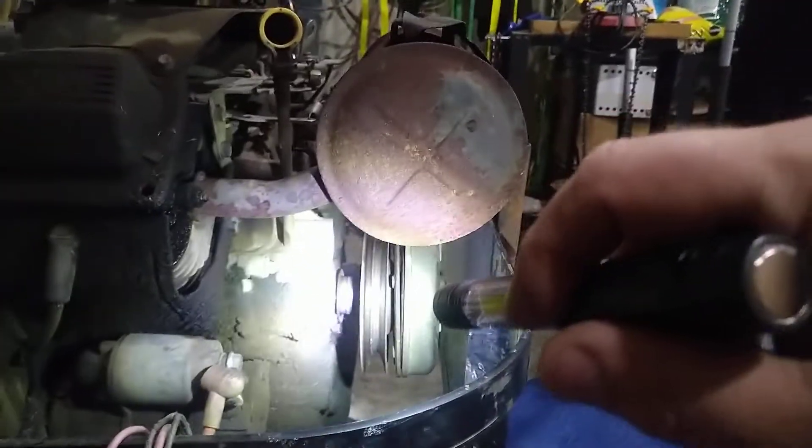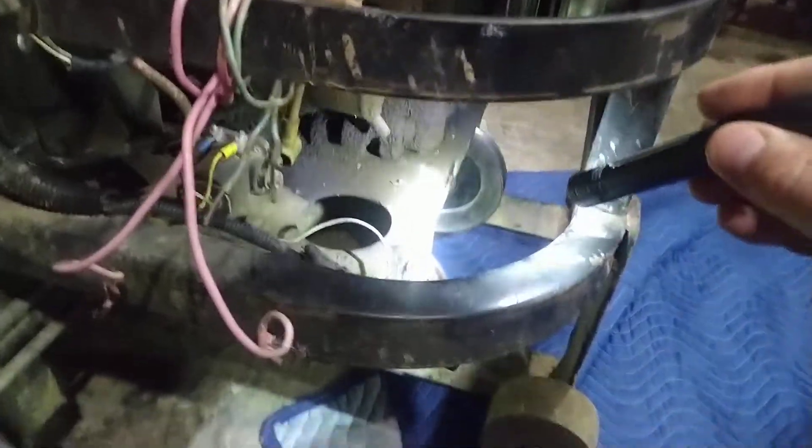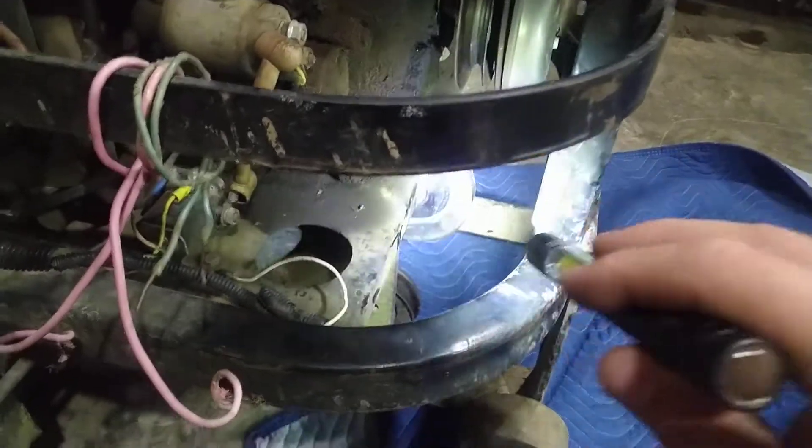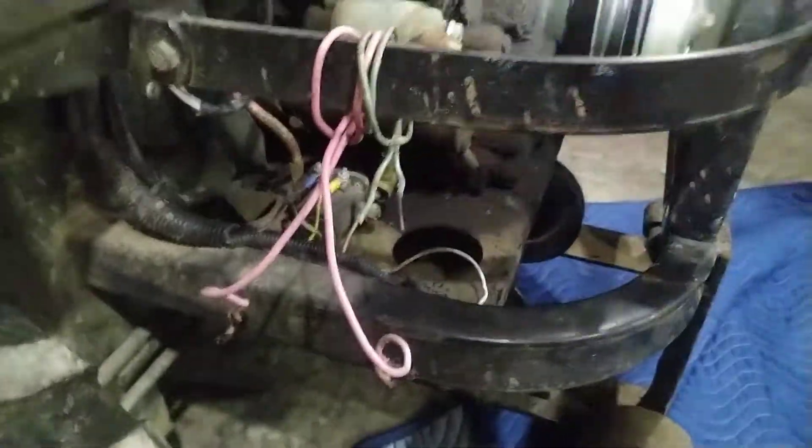The drive belt comes off the clutch of the engine right there, goes down to that pulley right there and that pulley over there. So it comes up from the deck, up through the pulleys, goes around the clutch, and then goes back to the deck.